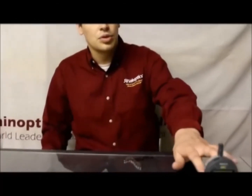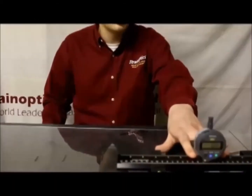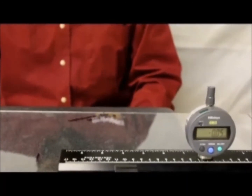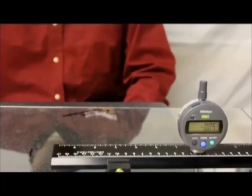Our third step is to start by putting the gauge itself on the approximate centerline of the glass, with the plunger tip at least 305 millimeters in from the edge of the glass. This will make sure that there is no edge lift being incorporated into the calculation. The next step is to push or pull the gauge along the centerline, taking note of each maxima and minima.